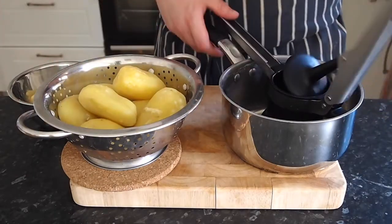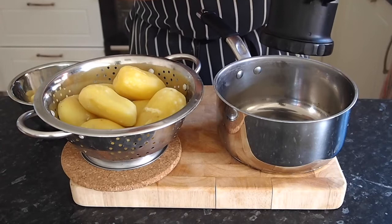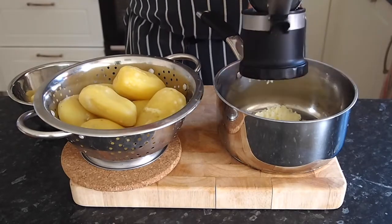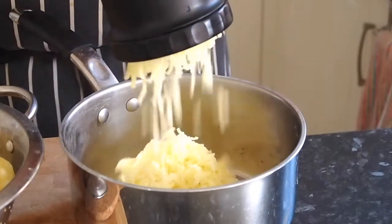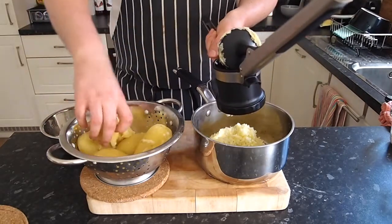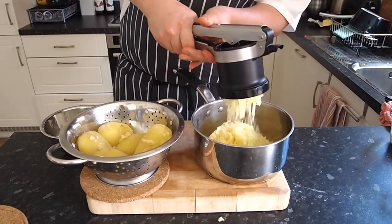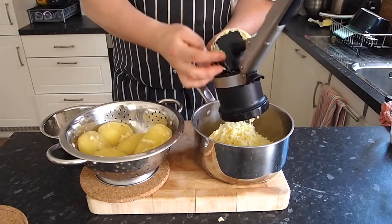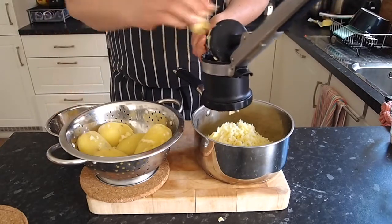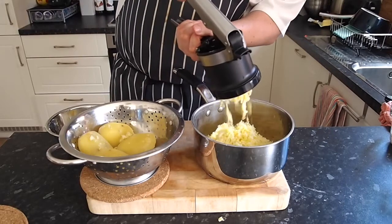Take a potato, put it in your ricer — these ricers are brilliant because they make such smooth, lump-free mash. All you're going to do is push down on the ricer and all the mash comes out nice and lump-free, which is great if you're making a dinner party mash. Once you've mashed a little bit of it to start with, pop a little knob of butter in there, then put some potatoes in. If the potatoes are too big for the masher, just break them up a little bit so they fit in with the butter at the same time. Mash everything together — it's a very simple recipe, and this one I used in London for four and a half years with Peter Kaufman and it works an absolute treat.